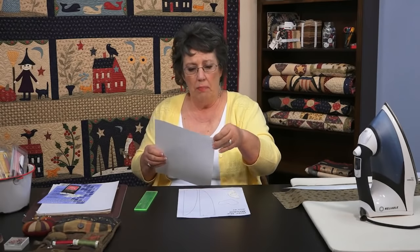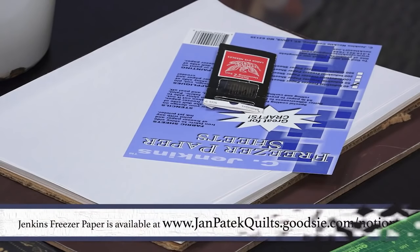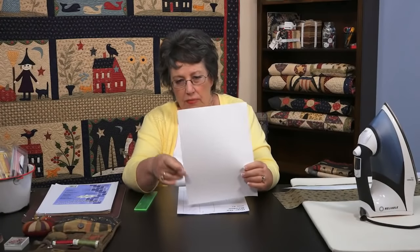I get mine in sheets because it's easier and it doesn't roll, though it's a little more expensive. Both the roll and the sheets — this is Jenkins freezer paper — will have a matte side and a shiny side. You're going to draw on the matte side, and you're going to iron the shiny side to your fabric.